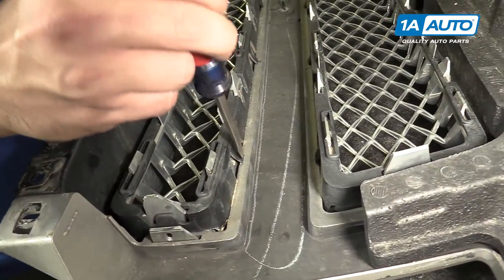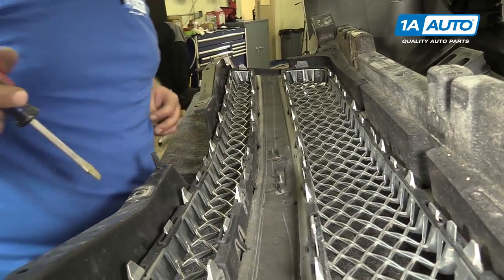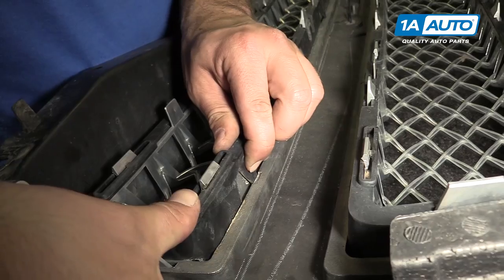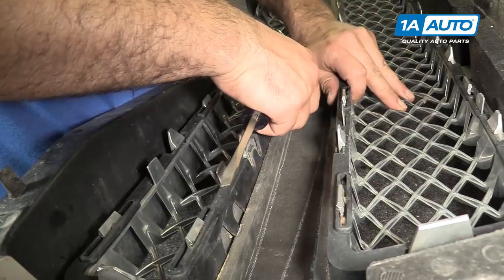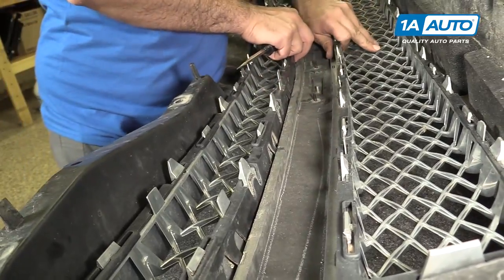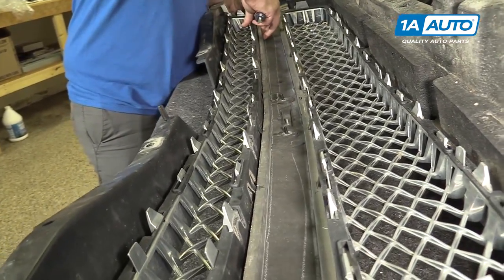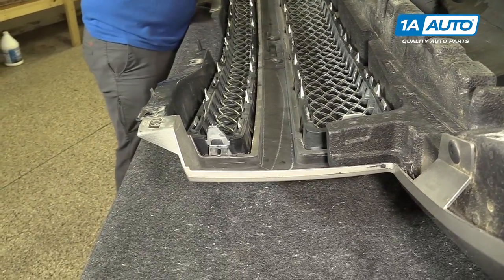At the bottom ends of the upper grille are plastic spring tabs. To compress these and remove the grille from the bumper shell, I'm just going to use my flat-bladed screwdriver to push the grille out, moving to each tab along the grille until it works free of the bumper.